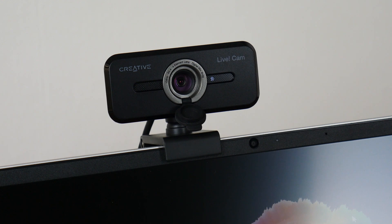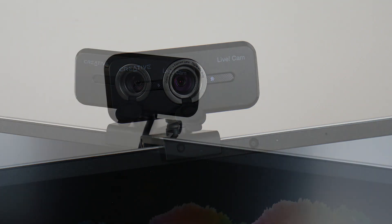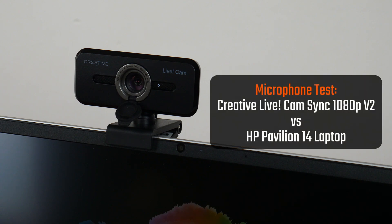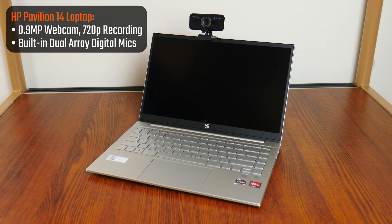Delving deeper into the Live Cam's microphone quality, they seem to offer a slight improvement in terms of audio definition over my laptop's built-in microphones, at least from what I could perceive. I'll be reading off a script to put the Live Cam through its paces with different audio settings in the Creative app. As a point of comparison, I'll also do a recording using the built-in webcam and microphones of my laptop — a HP Pavilion 14 with a built-in 0.9MP 720p webcam with dual-array digital microphones.